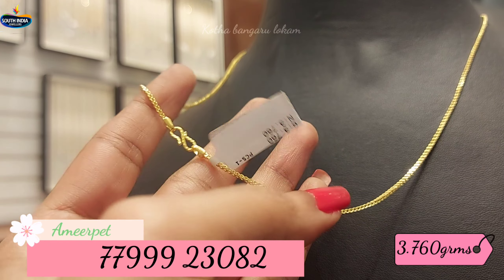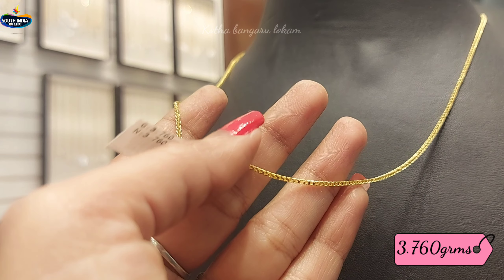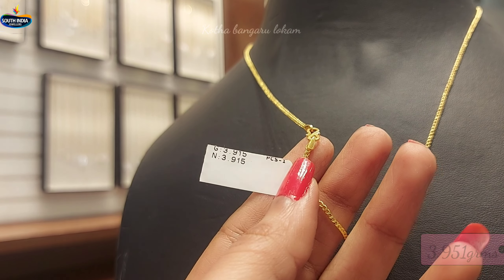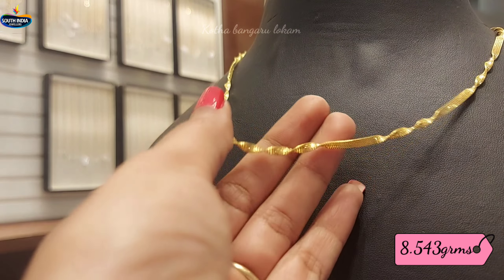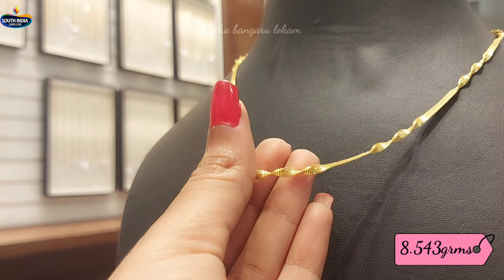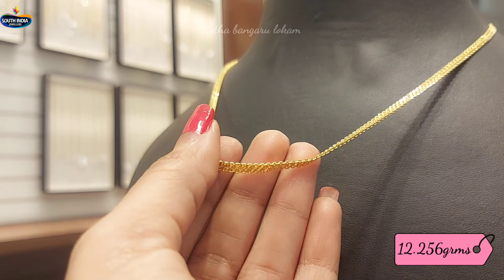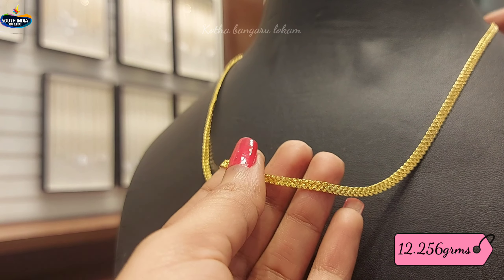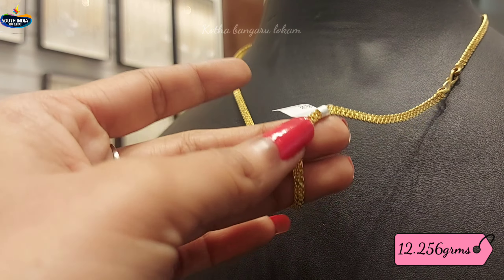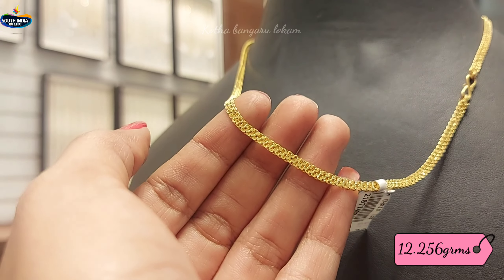This is a pattern of 3.760 grams of gold weight. This is a pattern of 3.951 grams of gold weight. This is a pattern of 8.543 grams of gold weight. This is a pattern of 12.256 grams of gold weight — handmade design, standard, and daily use. This is a pattern of 4.255 grams of gold weight.